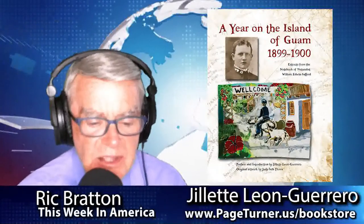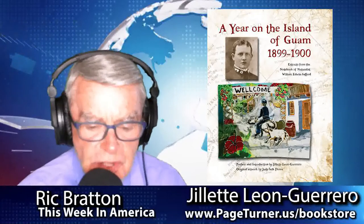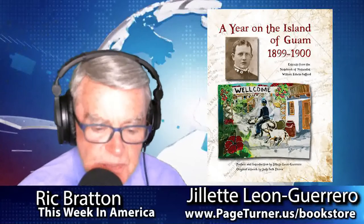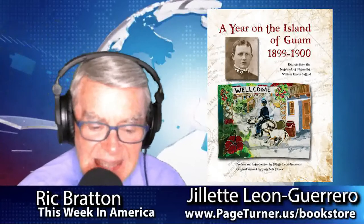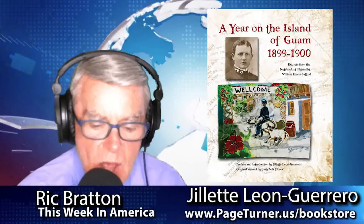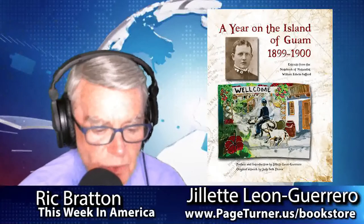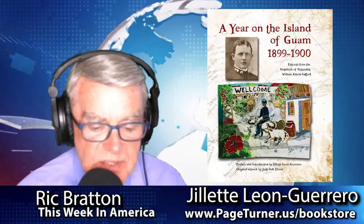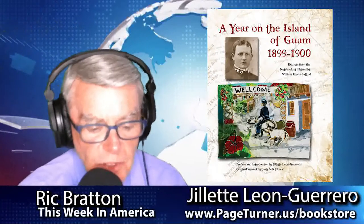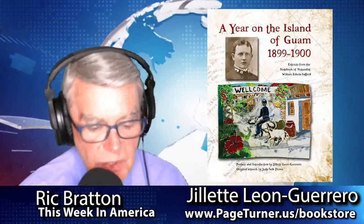A Year on the Island of Guam, 1899-1900, is the journal of U.S. Navy Lieutenant William Edward Safford, assigned to Guam shortly after the Spanish-American War. His keen observations of the landscape, people, culture, and society of Guam were informed by his sensibilities, making this book a simply wonderful read. The book is supplemented by 16 original art renderings by Guam artist Judy Selk-Flores, as well as 90-plus historical illustrations, images, and photographs.